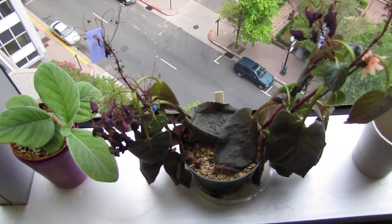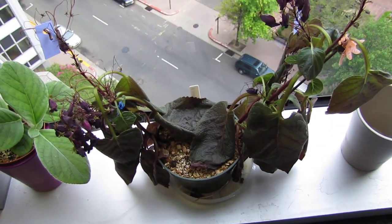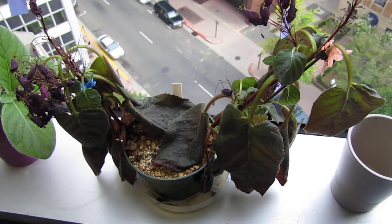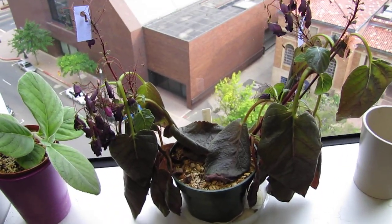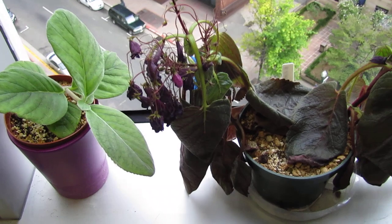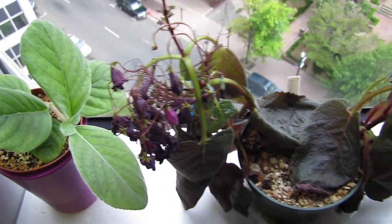Here is the Smithiantha Heartlands Joy. It was in full bloom a couple of months ago and I let it dry out, and it has happened like this — so I think it's going into dormancy. I've learned: don't let it dry out. It's also very hard to groom because of all the blooms it has, so I'm kind of okay with it going dormant.